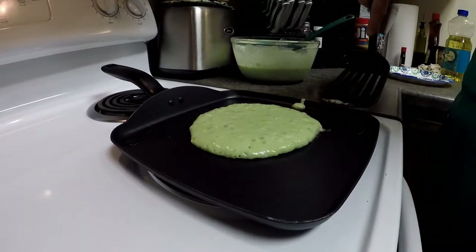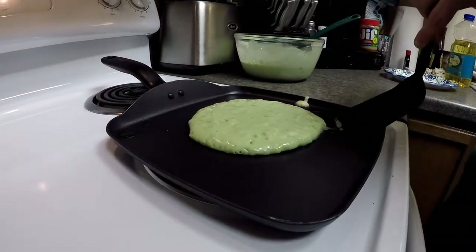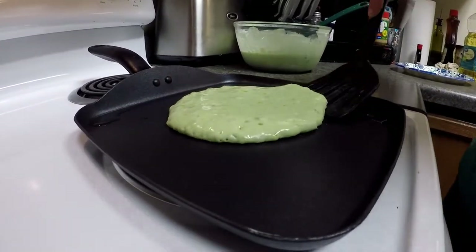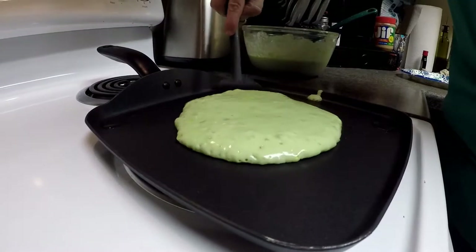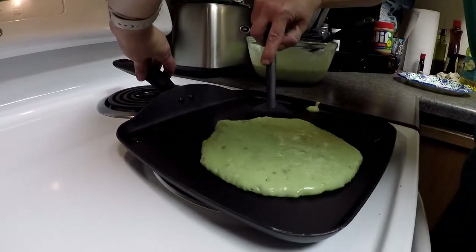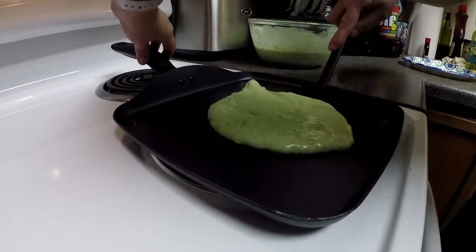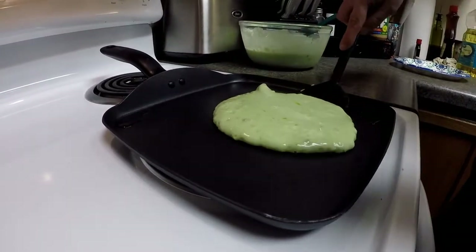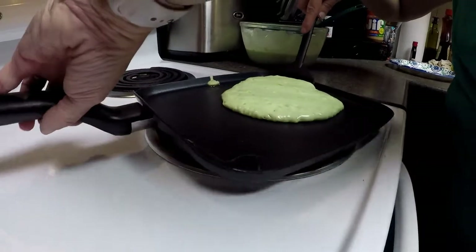My pancake on the top is starting to bubble a little bit — that's what we watch for when we're making pancakes. I'm going to try and slip this spatula underneath here and turn the pan to get it flipped.